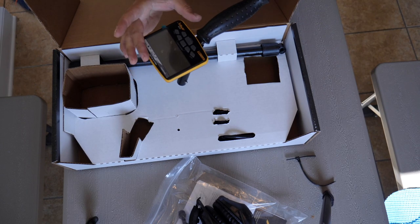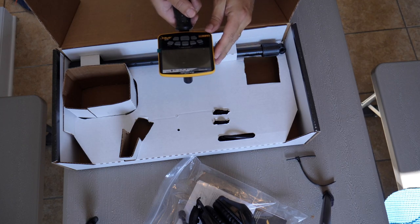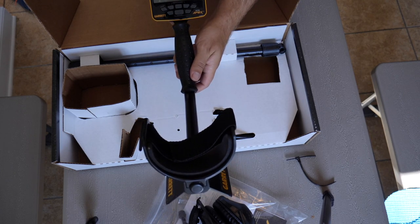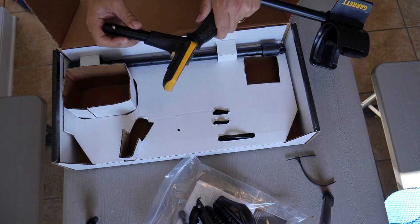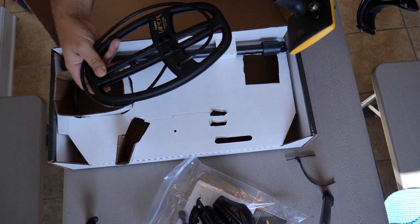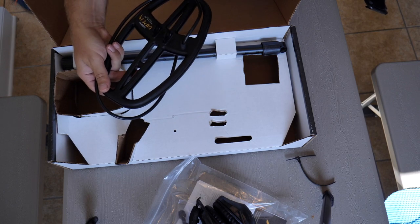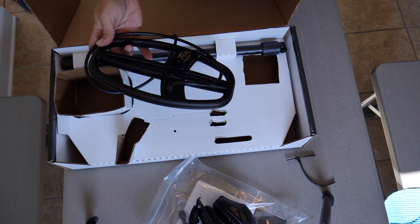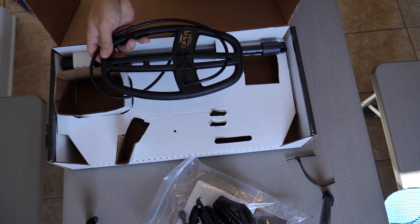For any of you swinging heavier detectors, I have a good feeling about this. The user interface looks amazing — I know some people like a bigger screen, but this thing just looks clean and slick. And we've got a nice DD Viper coil — I think it's a 6x11 — so it should be really good in some of the trashier areas.